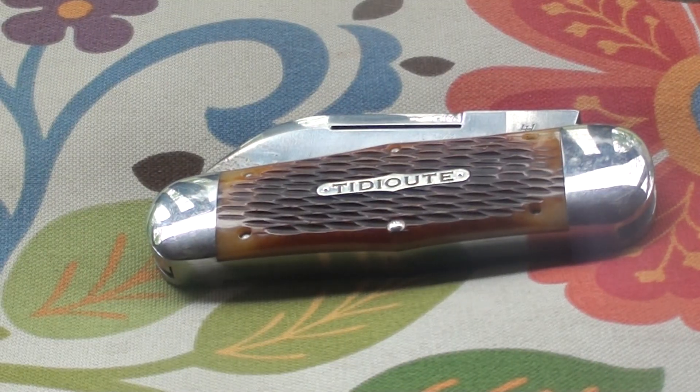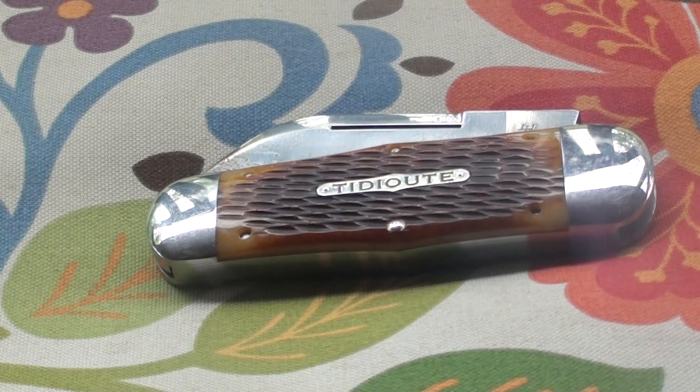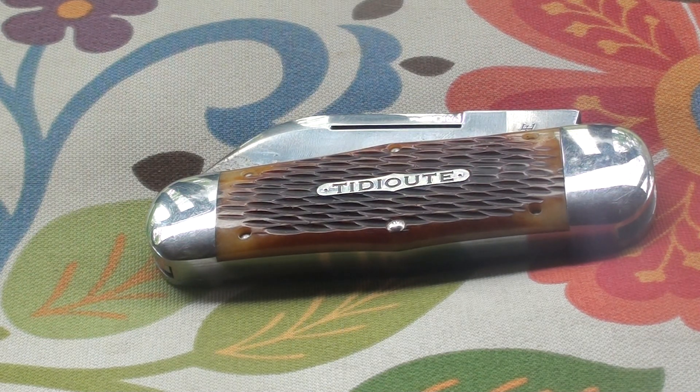Then I learned about this company named GEC, or Great Eastern Cutlery, and they made their own elephant toenail knife. They named it the Whaler — I guess because it's a whale of a knife. It's definitely pretty big. The interesting thing about GEC is they don't make a lot of knives branded by GEC — they make knives branded by Unexveld and Tidewater. These are all dead cutlery businesses from the 1920s that just went out of business.